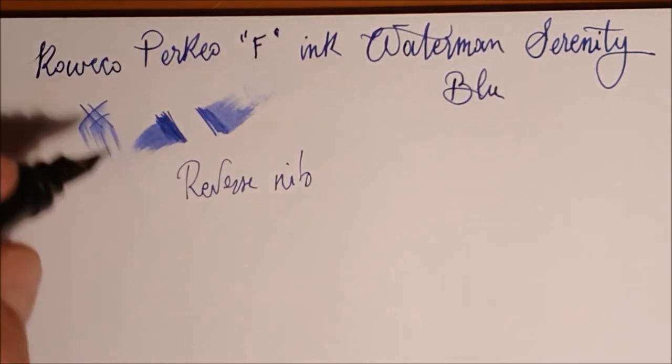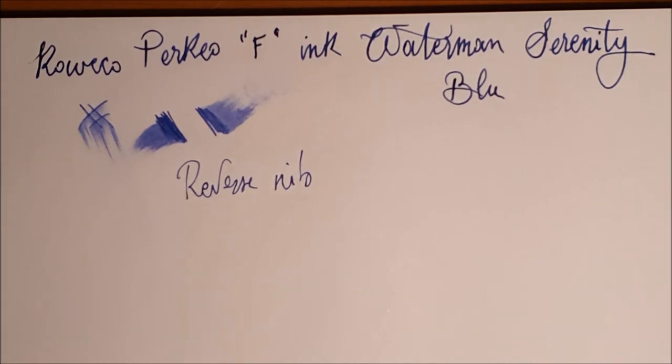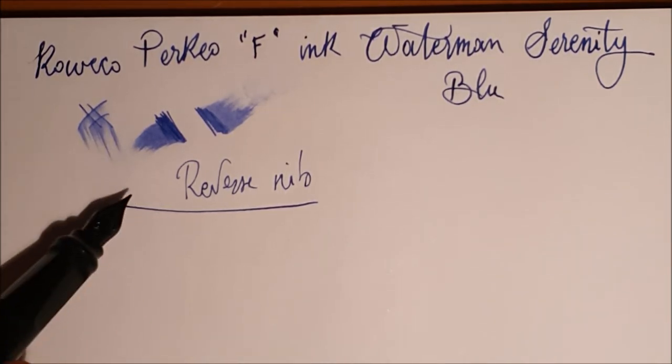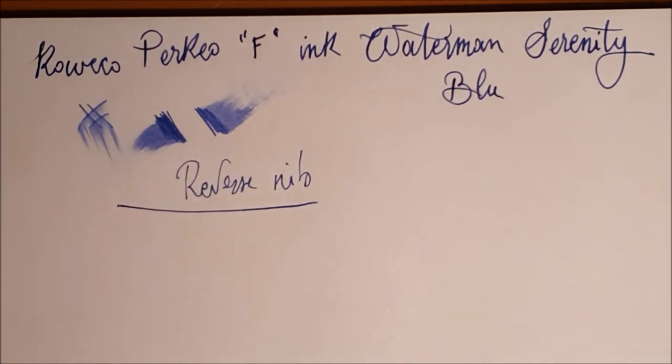Scrive probabilmente anche in reverse nib — sì, scrive anche in reverse nib, una tecnica di scrittura che a me non piace, per carità. Il tratto diventa ancora più sottile. Parlavamo prima di un pennino soft, quindi che permette qualche variazione di tratto: non è ovviamente un pennino flessibile, e anche lì potremmo aprire mille discussioni su ciò che significa flessibile nel 2020/2022 e cosa significava cent'anni fa.